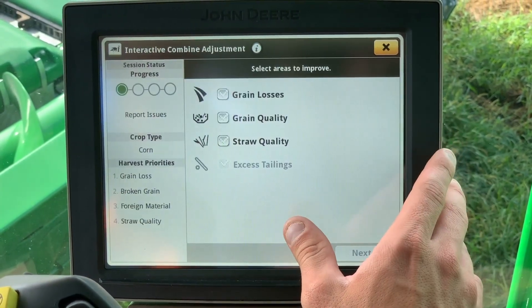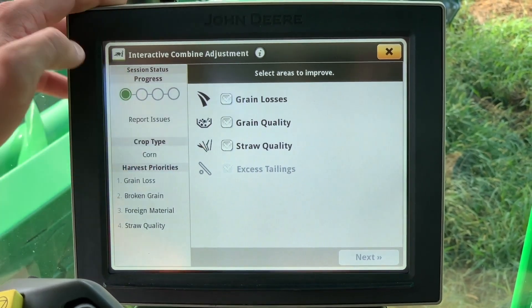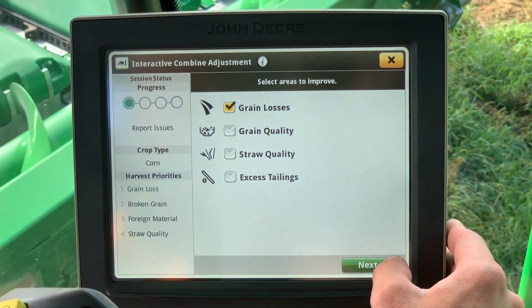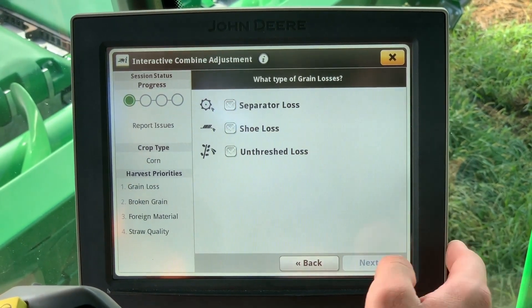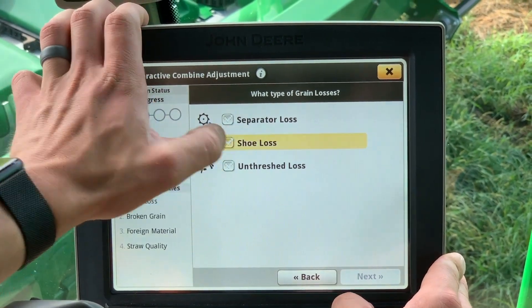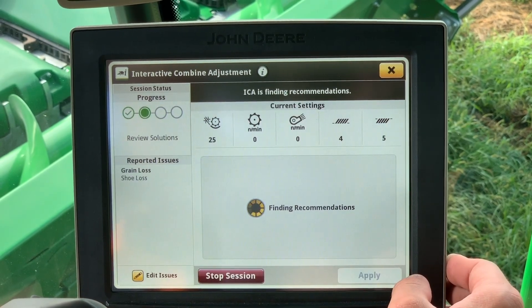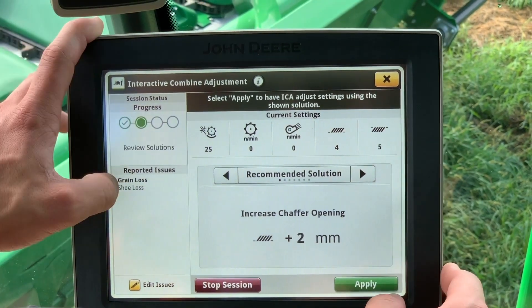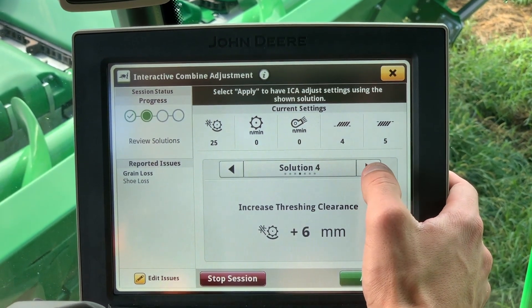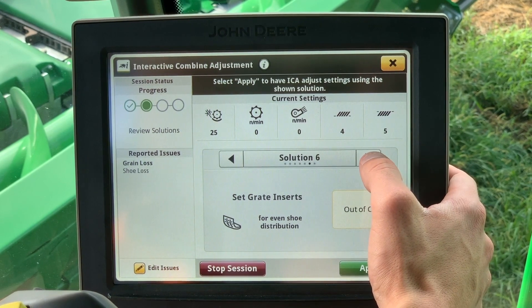Once you are on the next page, you can select which options you are having issues with. It will then ask you a series of questions about where the issues are occurring. It will then give you a multitude of options to adjust the combine automatically or manually to fix the issue you are seeing.